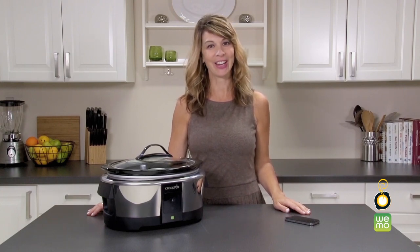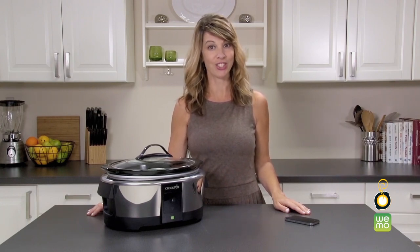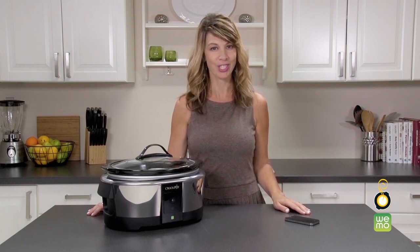We all know too well how hectic days can be. With this Smart Slow Cooker and the free WeMo app, you can be assured you will have a delicious home-cooked meal ready when you need it, with total control of cook time and temperature setting. You can also modify cook settings anytime from wherever you are. This is really convenient if you get stuck late at work or delayed at an appointment.